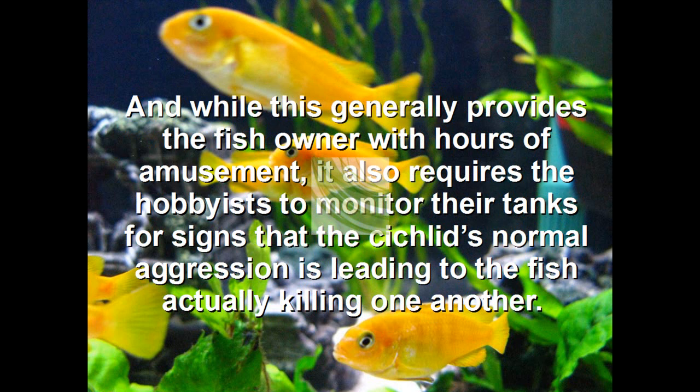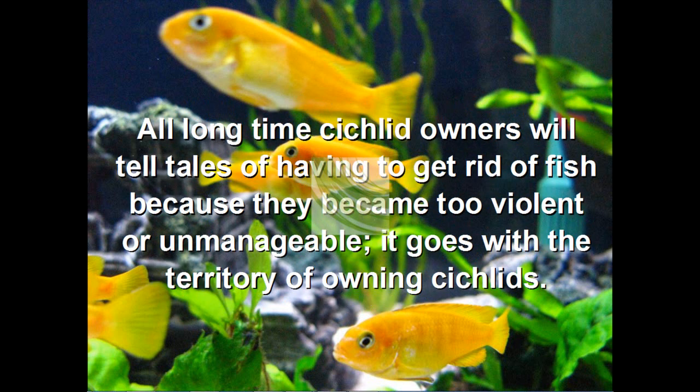While this generally provides the fish owner with hours of amusement, it requires the hobbyist to monitor the tank for signs of cichlids' normal aggression leading to the fish actually killing one another. All long-time cichlid owners will tell you tales of having to get rid of fish because they became too violent or unmanageable. It goes with the territory of owning cichlids.